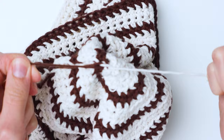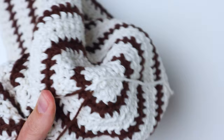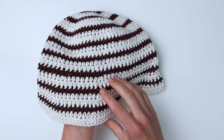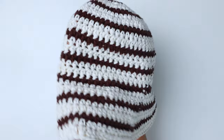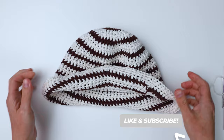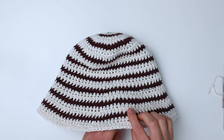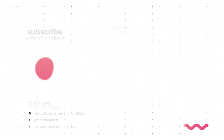Weave your end down, tie the two yarns together, weave the ends a bit more, and cut off the excess — your hat is complete! I hope you enjoyed this tutorial. If you did, please leave a like, comment, and subscribe so you don't miss future videos. Check the description box below for the written pattern linked on my blog, and there's also a printable ad-free version linked down there as well. Thanks for watching!